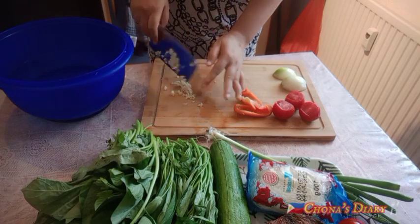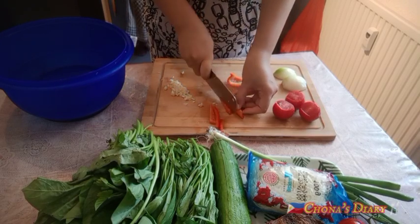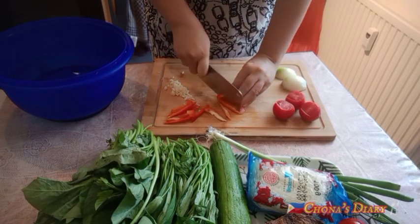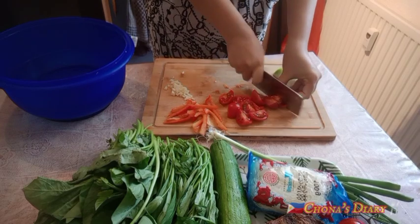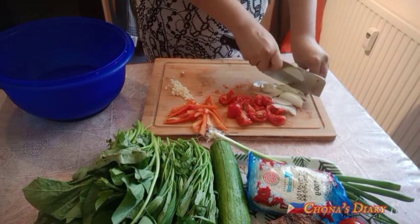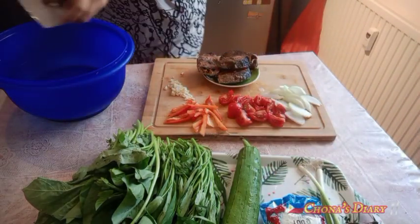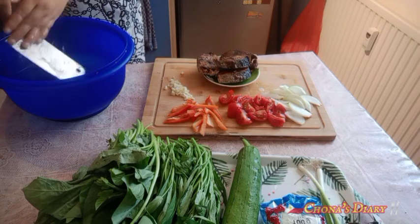Na-miss ko talagang kumain ng sotanghon na may piniritong isda at may patola. I forgot the English word for patola, basta — patola! Masarap talaga ang patola na ilagay sa sotanghon with fried fish. Meron akong nabiling tulingan kaya pinafry ko, kasi masarap syang isahog sa mga gulay na may sabaw, or pwede ilagay sa pansit or sa sotanghon. Dalawang recipe ang lulutuin natin today.